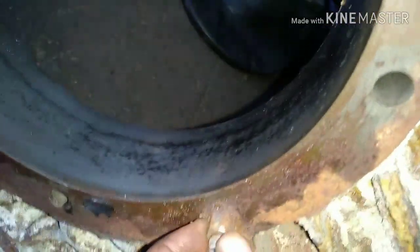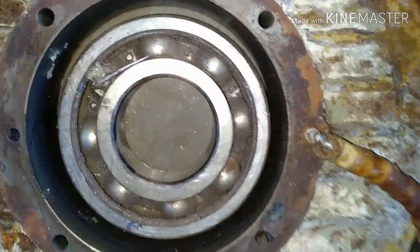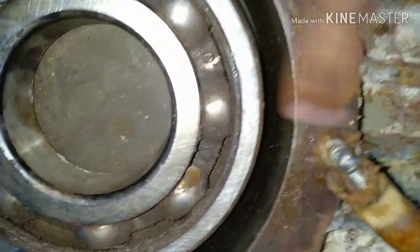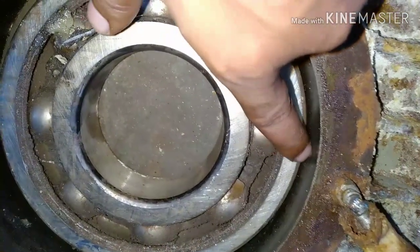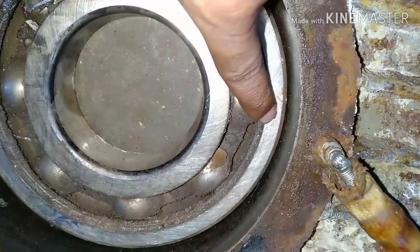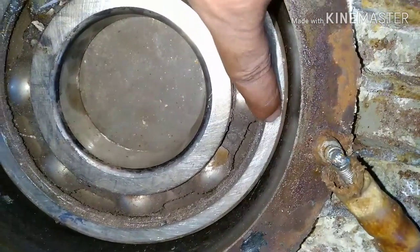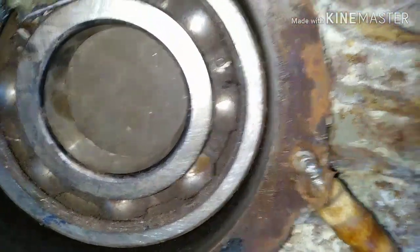Some people also call the bearing housing an end shield. Now let's see how the bearing fits on it. This is your housing and this is your bearing. When the bearing rotates it will generate some temperature; this heat will then be transferred to the end shield, and from the end shield it will transfer to your BTD.